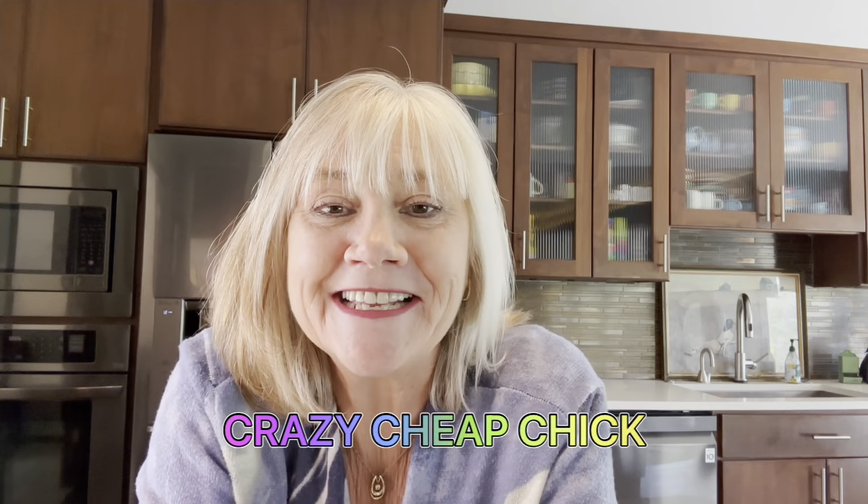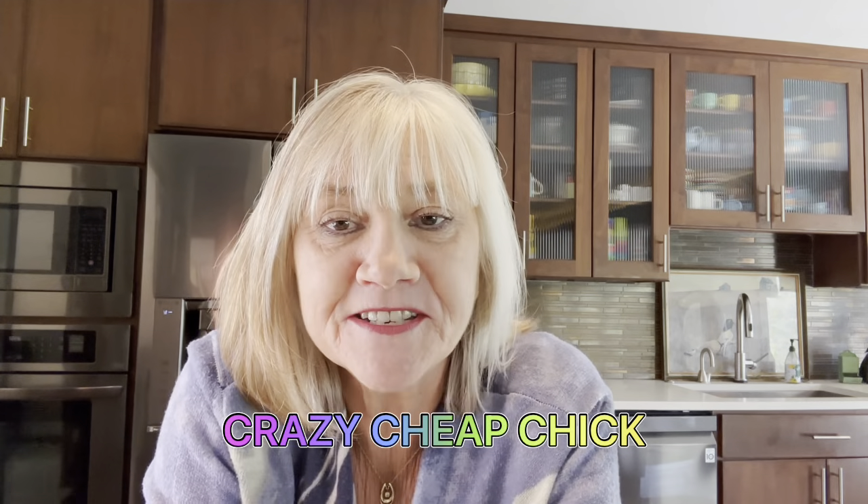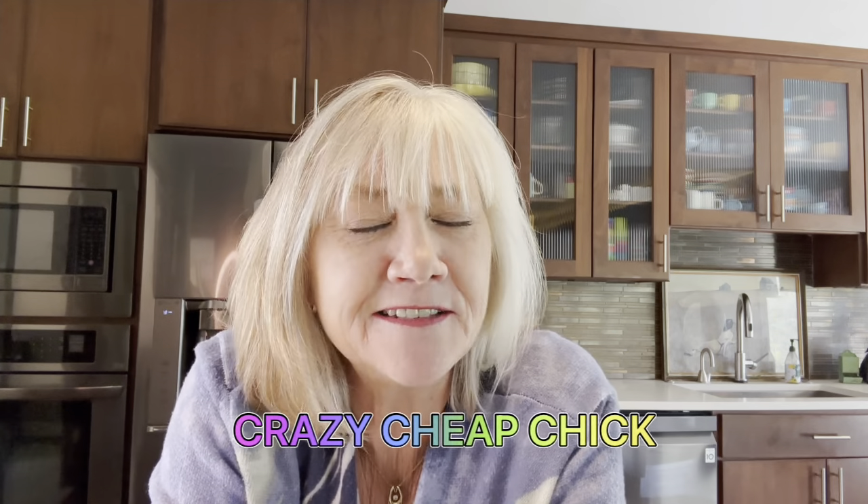Good morning! It's Crazy Cheap Chick, and tonight we are going to have pepper steak over rice. It's so easy, and it's so yummy. You're really going to like it. I found a lot of peppers on clearance, and that's why I thought this would be a good night for pepper steak.